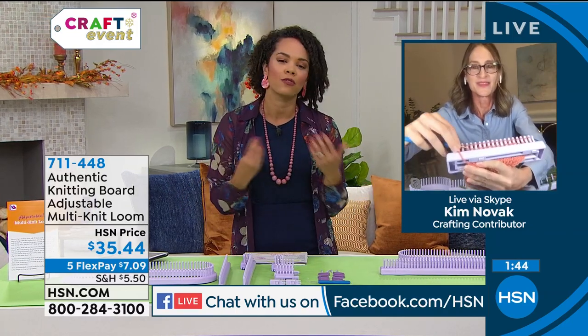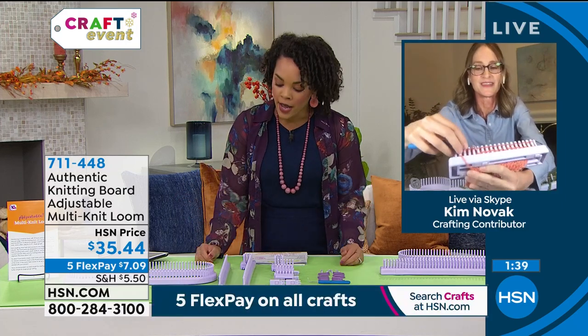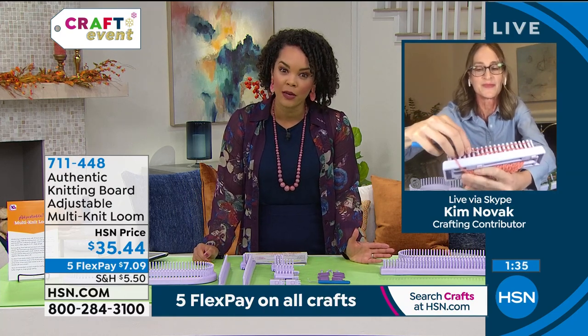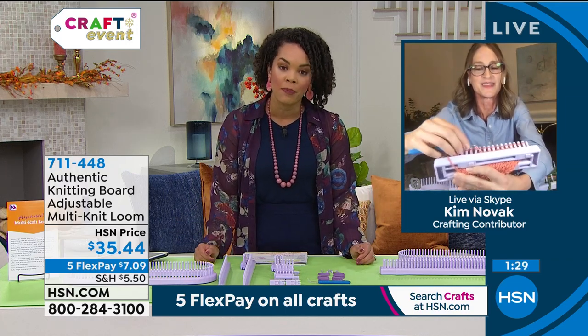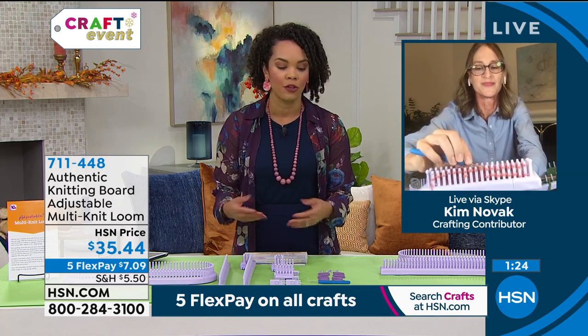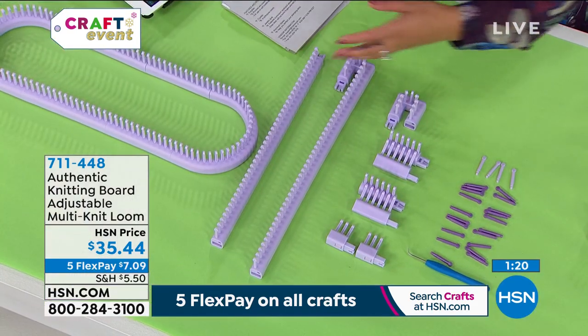If you're a savvy knitter you know it's relaxing. This is portable — you can take it in the car, sit in your chair. Even if you're not a knitter, there's probably someone in your family who knows how, and this is a great way to get the family involved. Knitting is something truly passed down, and this is a great way to get started, even with your kids.